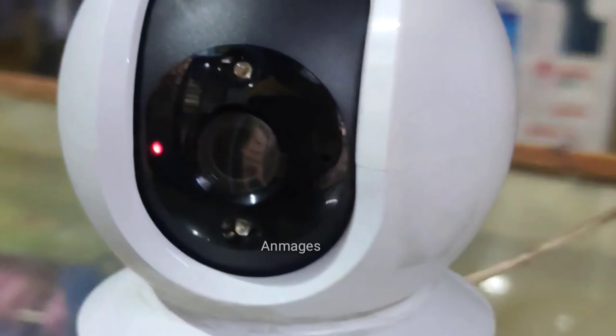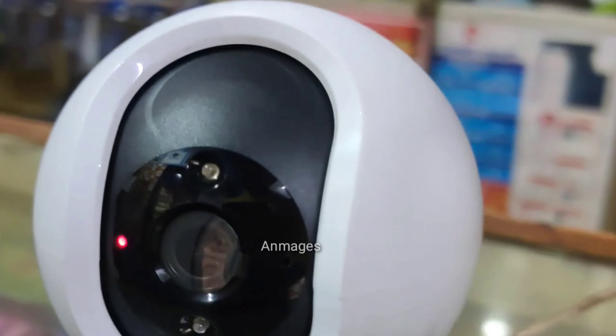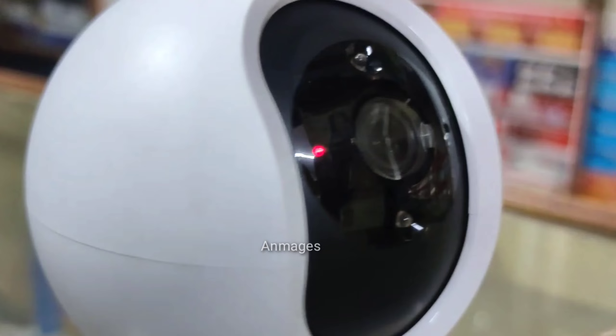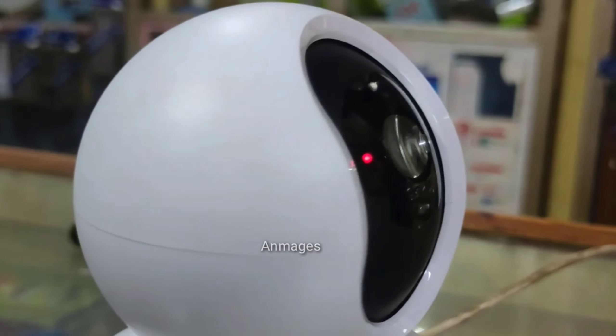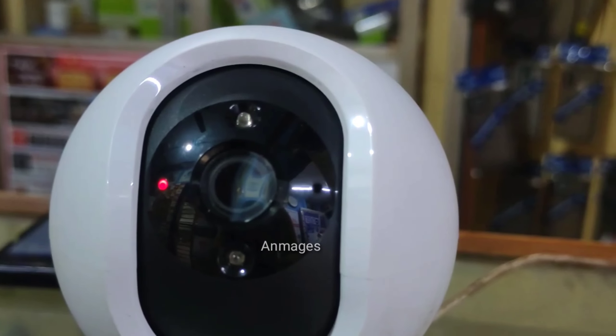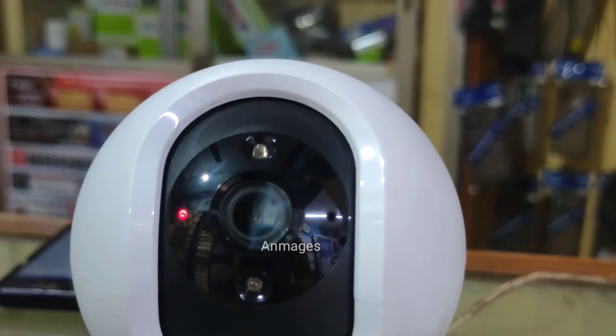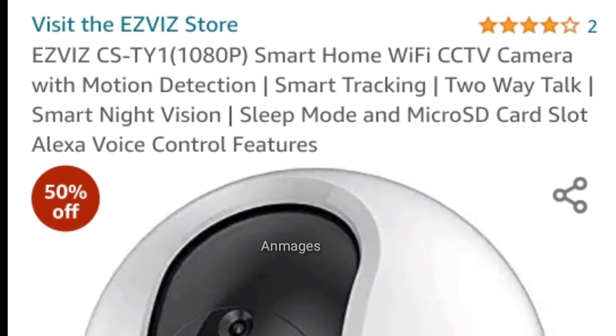Hello and welcome back to our Anmajos YouTube channel. Today we will see the video of the Mi Realme — this is an alternative 360 camera. This is the SV's brand, the T-Y1 camera, with 360-degree rotation.